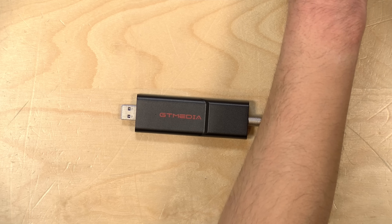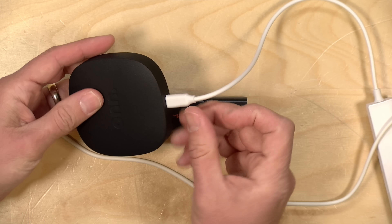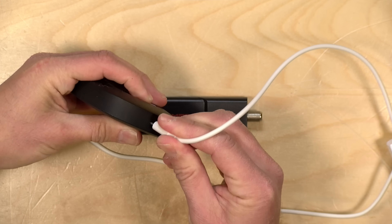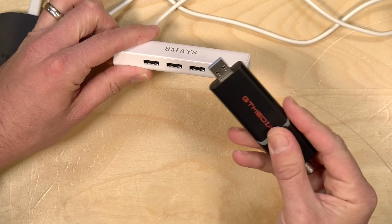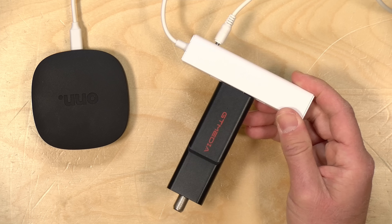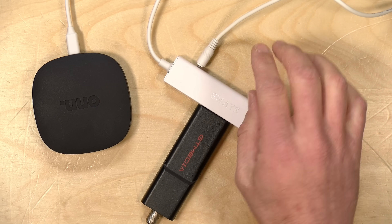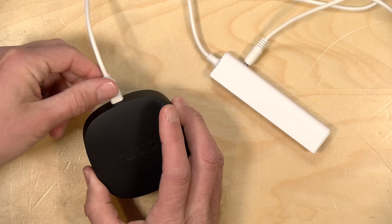Depending on your particular situation, you might have to engineer a solution. The testing device I used for this review is an On Box that I got recently, and unfortunately it only has a single USB port used for power. But I bought this device from Esmaze, which includes three USB ports and an ethernet jack. I plugged the Esmaze in, connected it to power, and then connected the tuner to the USB port — that worked out just fine. One thing I noticed: if I plugged in the tuner after I booted the On Box up, it reset. So just be prepared to get everything set up before you plug it all in.